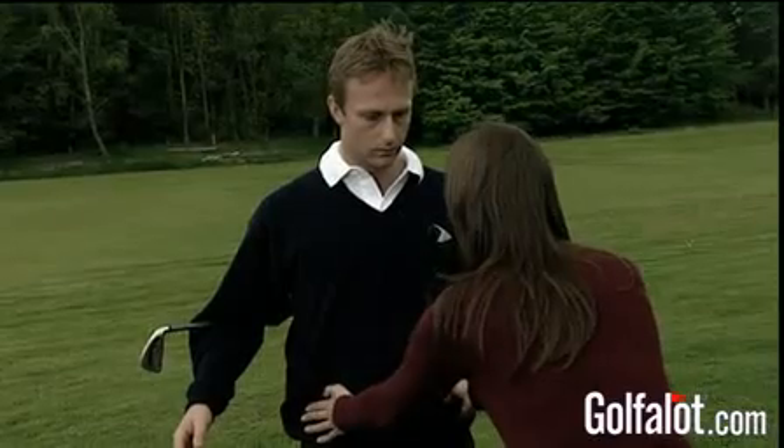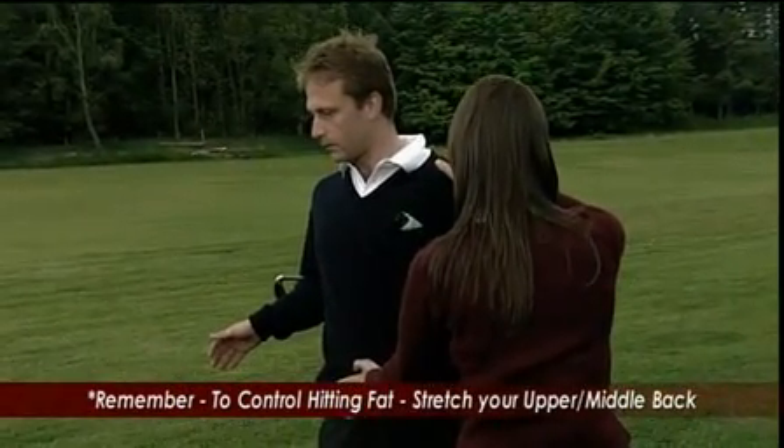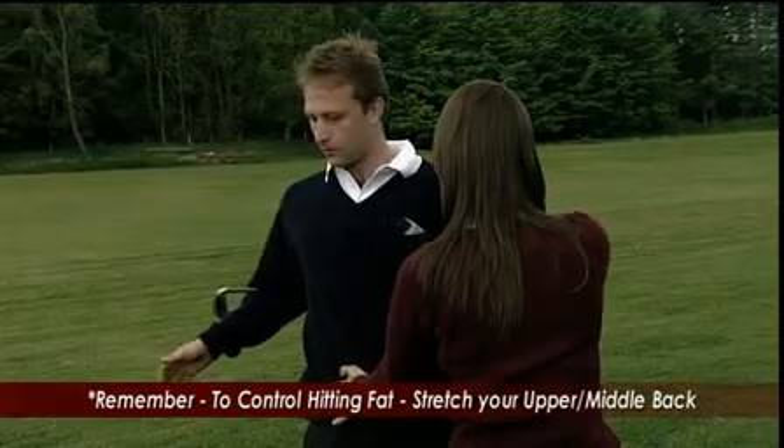Keeping your pelvis still, turning around — that's fantastic. And try the other side.